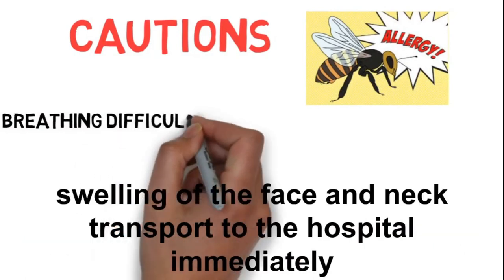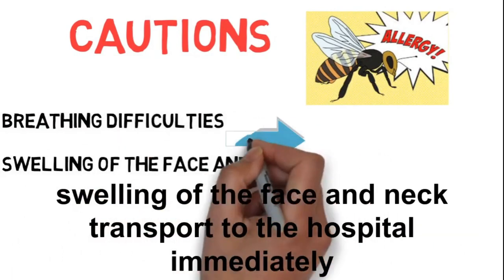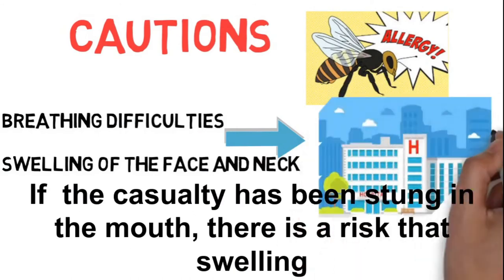Caution: if the casualty shows signs of anaphylactic shock, such as breathing difficulties and or swelling of the face and neck, transport to the hospital immediately.